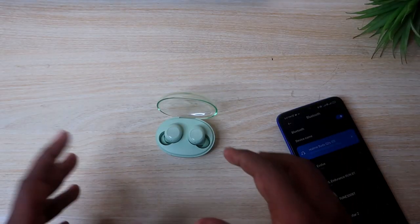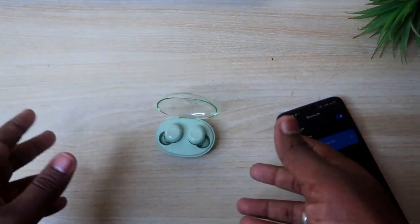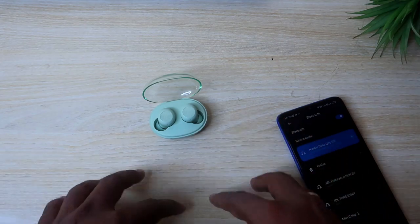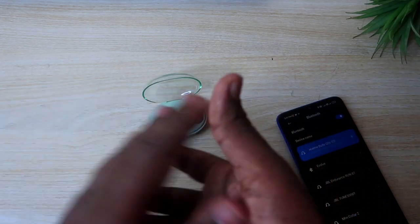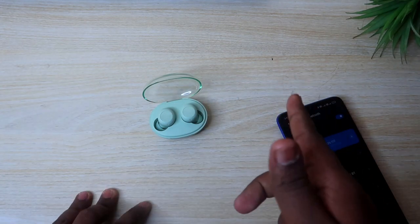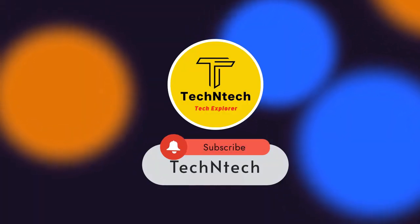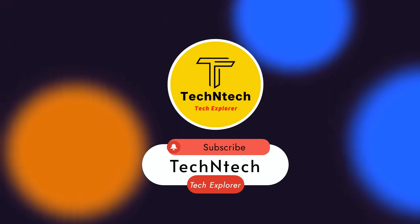In this video, if you have any pairing issues, try this method and let me know in the comments section. If you have any doubts, please ask in the comments. Please like this video and subscribe to the channel. Thanks for watching guys.